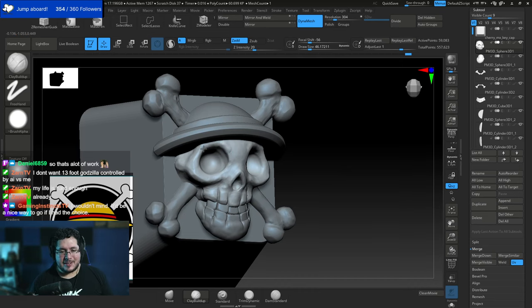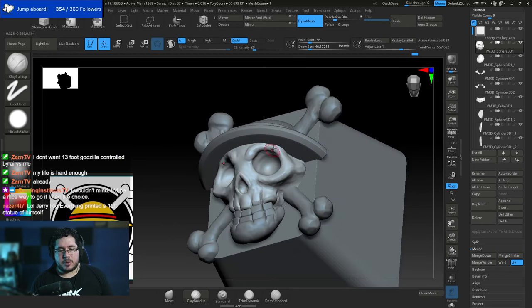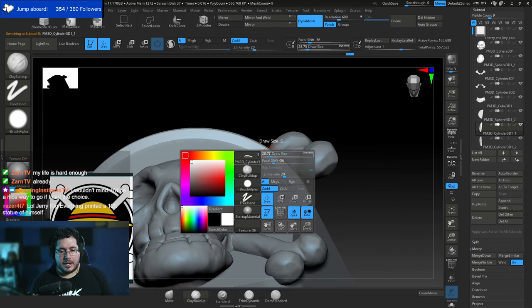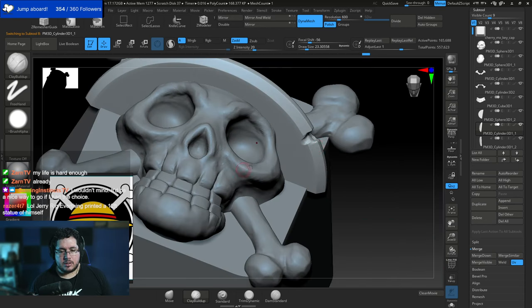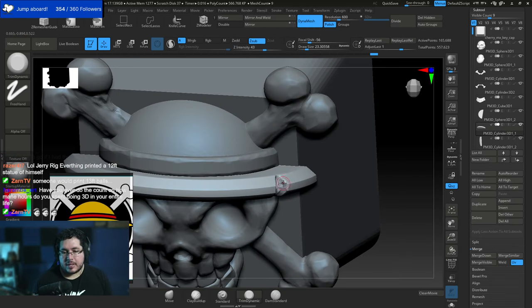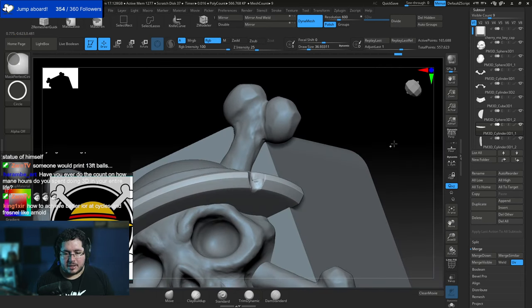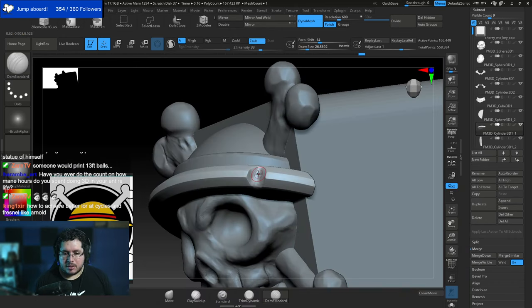I want to go to the straw hat and add some detail — like a cut — does Luffy have a cut on his hat? Probably. Has anyone in chat seen the full One Piece series — all thousand-plus episodes?